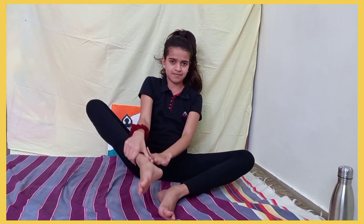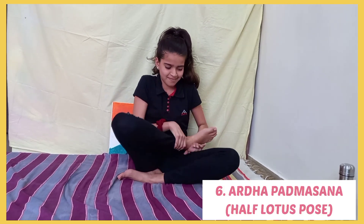Next is the Ardha Padmasana, also known as Half Lotus. It is the half of Padmasana. It gives stability and peace of mind, drives away stress and anxiety, and helps in meditation and pranayama.